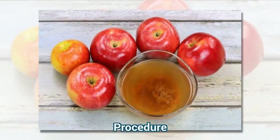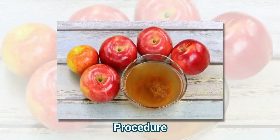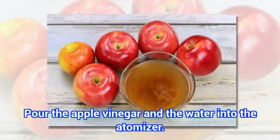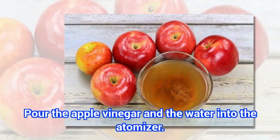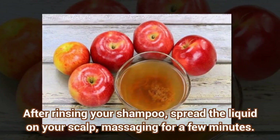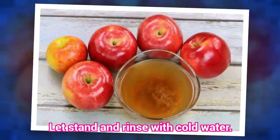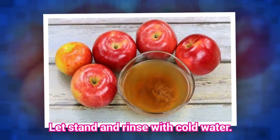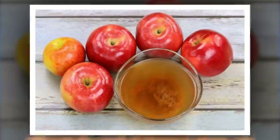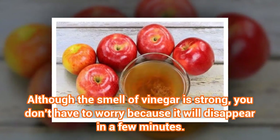Procedure: Pour the apple vinegar and the water into the atomizer. After rinsing your shampoo, spread the liquid on your scalp, massaging for a few minutes. Let stand and rinse with cold water. Although the smell of vinegar is strong, you don't have to worry because it will disappear in a few minutes.